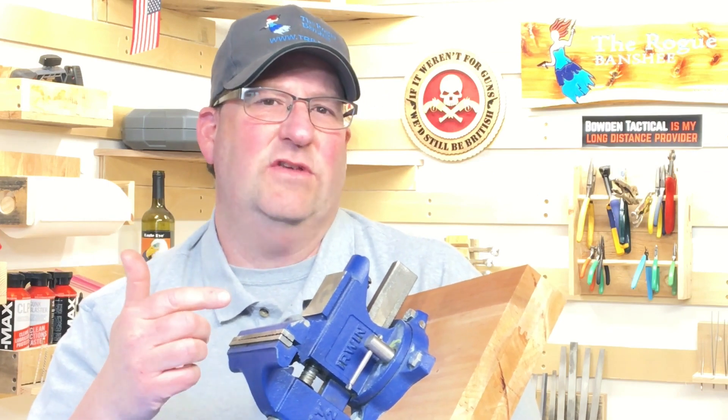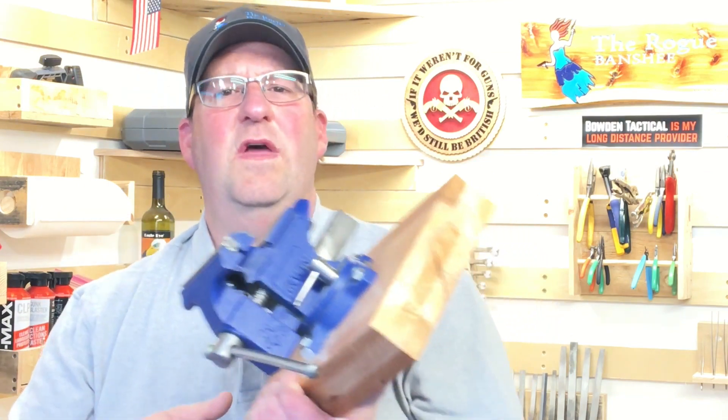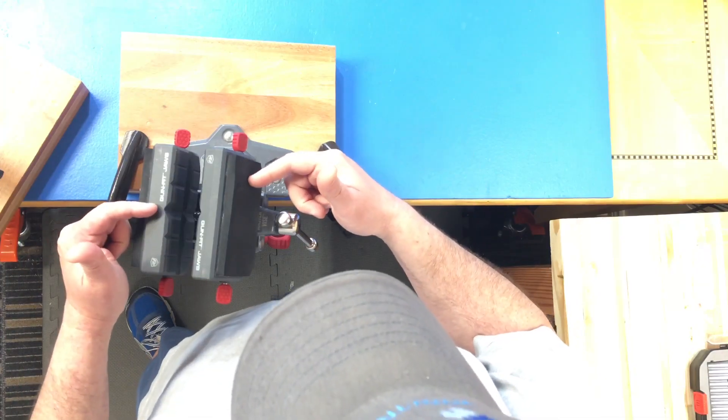For years I used a four-and-a-half inch vise that I bought at Lowe's. I used to put soft jaws on it to work on guns, but it had its limitations — it did the job, but it just wasn't right. Then a year ago I got this Master Vise from Real Avid, and let me tell you, this changed my life.